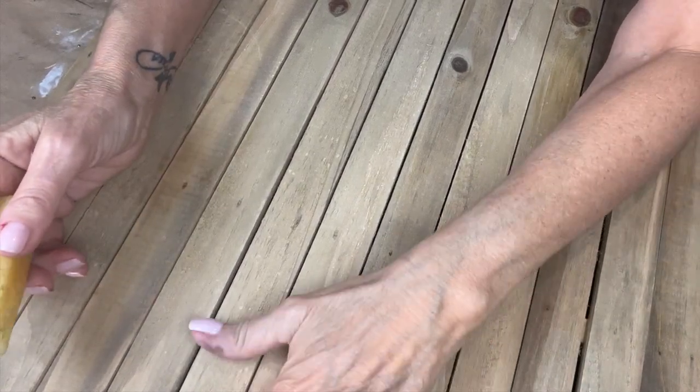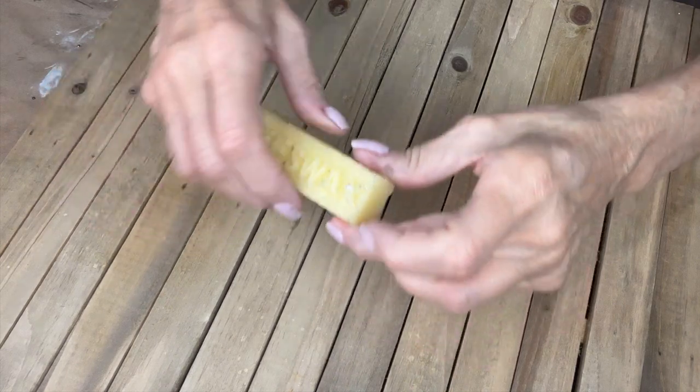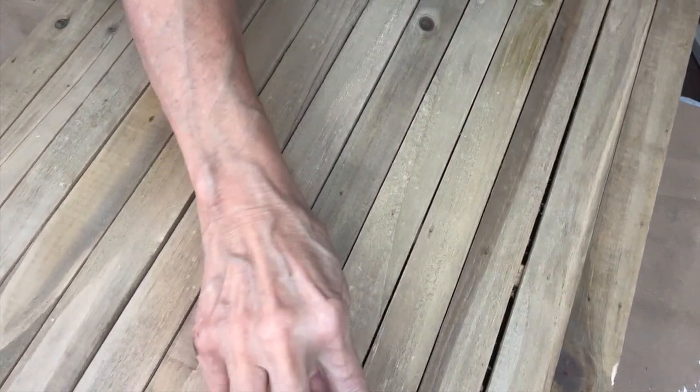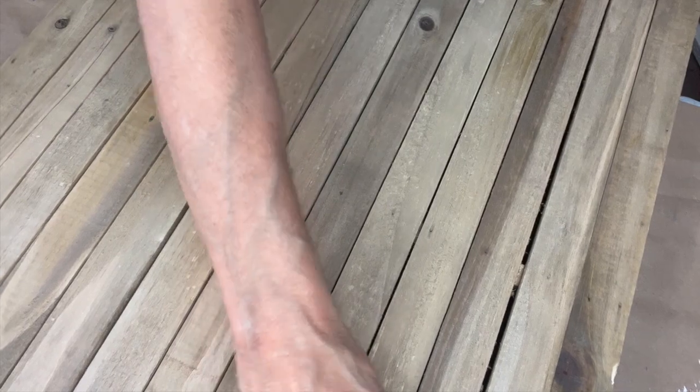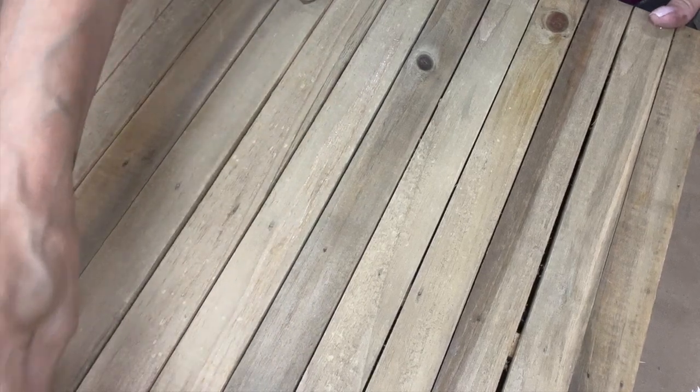This board is already pre-stained. I'm taking this bar of beeswax — there are a lot of resist methods you can use — and I'm just going to run it along the edges of some of the boards and it'll give us a real random kind of resist.